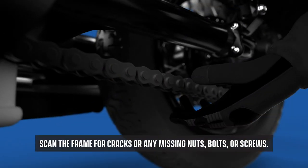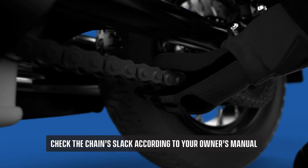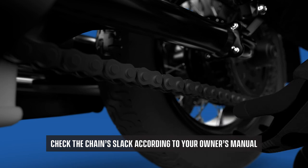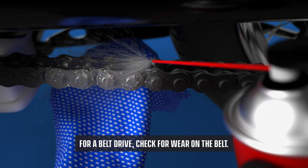Scan the frame for cracks or any missing nuts, bolts, or screws. If you have a chain drive, check the chain's slack according to your owner's manual, and make sure it's well lubricated. For a belt drive, check for wear on the belt.